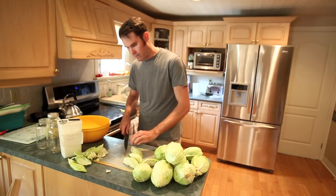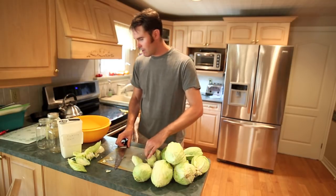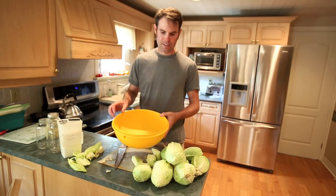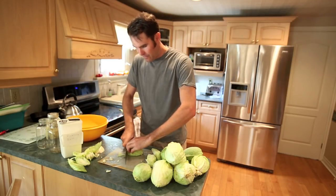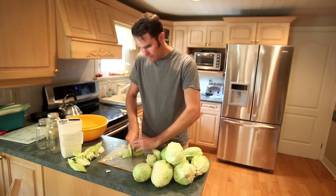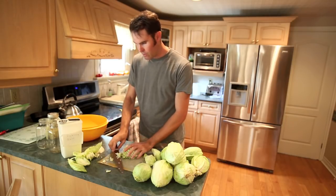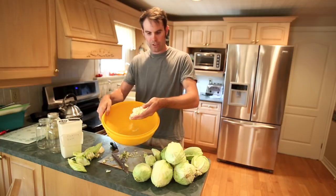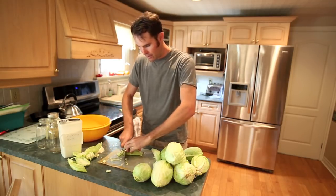I've been doing about 3 pounds of cabbage per teaspoon of pickling salt. Basically this bowl pretty much full equals what I need. You don't want the slices too thick — about 1/8 inch thick on your cabbage.